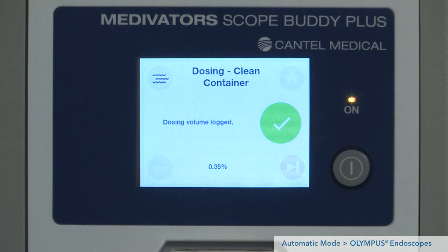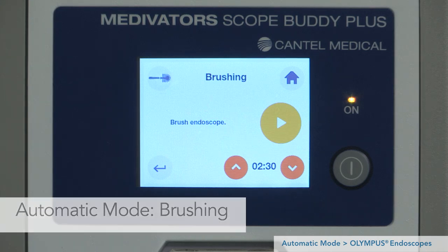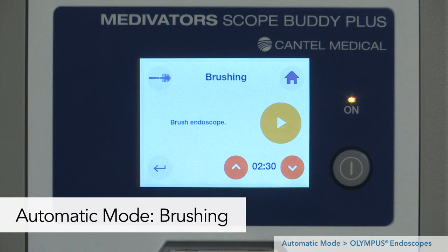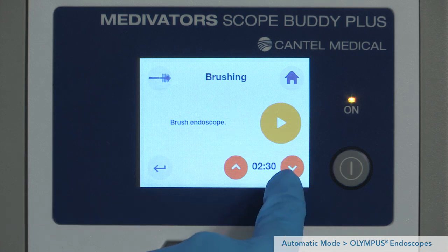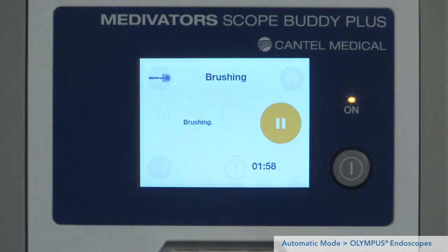Now let's move to the brushing step. The endoscope brushing step will be documented and a timer is provided. Using the up and down arrows, select the desired brushing time and press play to begin the timer. Brush the endoscope channels in accordance with the endoscope manufacturer's IFU. The time logged is displayed in the bottom right corner of the screen and recorded in the data log. The brushing step may be repeated if needed for extra time, or you may move to the next step.